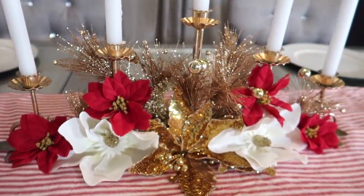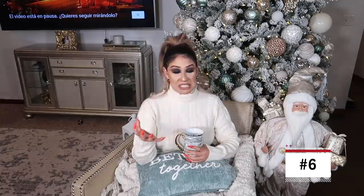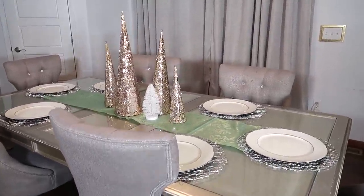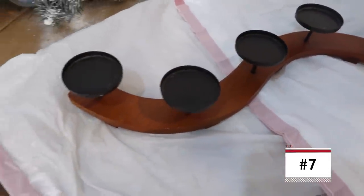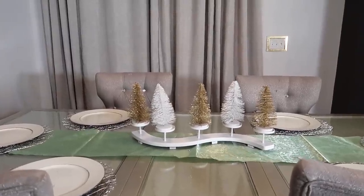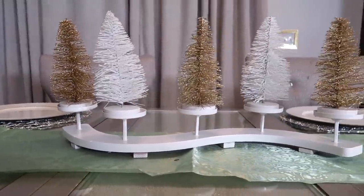Esta siguiente idea es sencilla. A lo mejor ya tienes un montón de arbolitos como yo — a mí me encantan y cada año voy almacenando más. Puedes decorar y hacer un centro de mesa con simples arbolitos, poner un arbolito tras otro; lo he visto mucho y se ve padre para Navidad. Ahora, este candelabro también lo compré en la tienda de segunda mano y me gustó para poner unas velitas. En la tienda del dólar encontré estos pinitos a un dólar; compré cinco y me encantó cómo quedó. Esta idea se vería bonito con pinitos, con florecitas, como lo puedes ajustar con cosas que ya tengan ustedes.